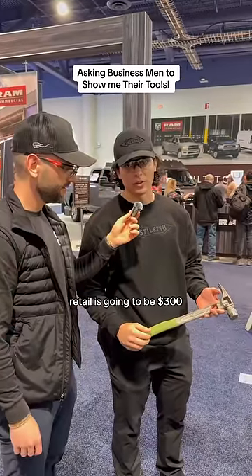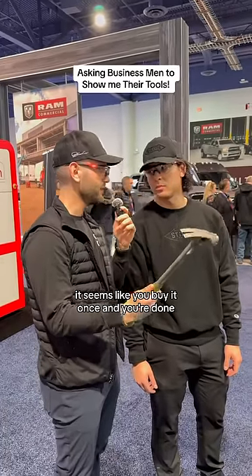Now, how much does this deal cost? Retail is going to be $300, and this thing will last for a lifetime. It seems like you buy it once and you're done. Absolutely.